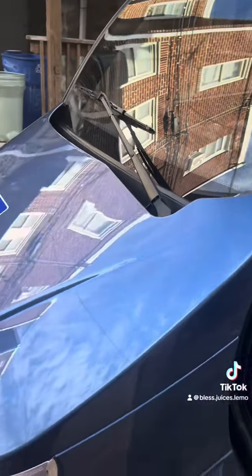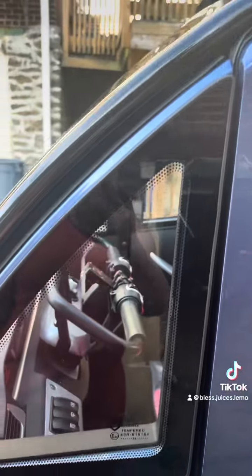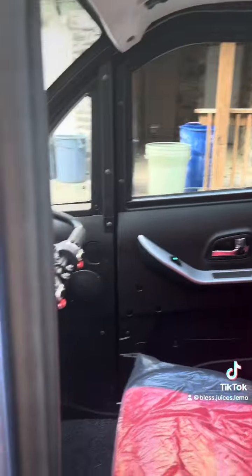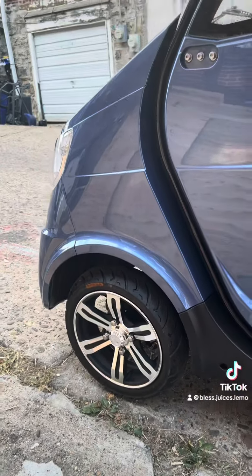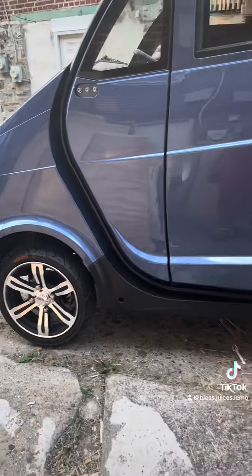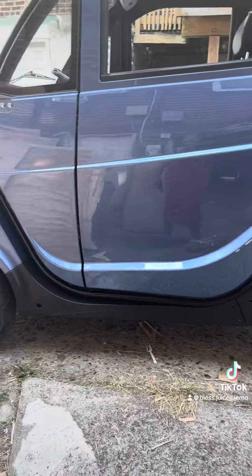This is an enclosed mobility scooter for people that have mobility issues. You don't need a driver's license, you don't need to register it, and you don't need anything else — you just buy it, drive it, and go. Thank you so much, I appreciate you guys.